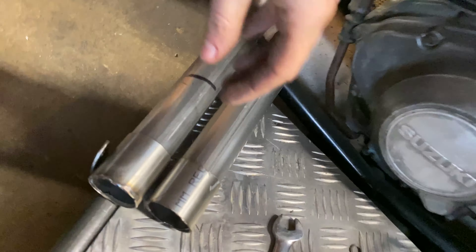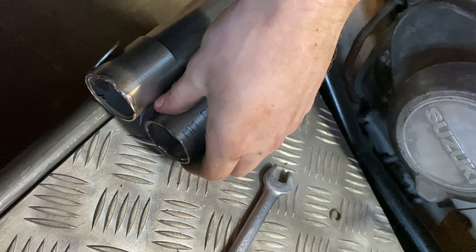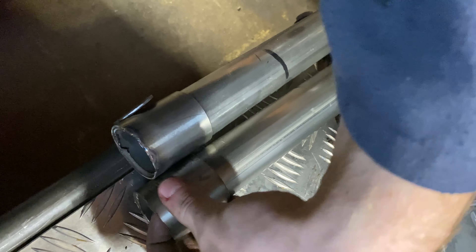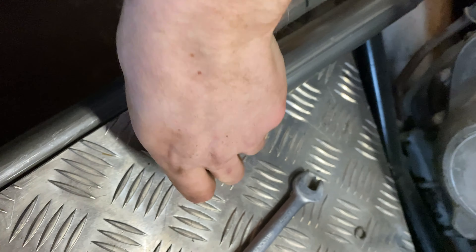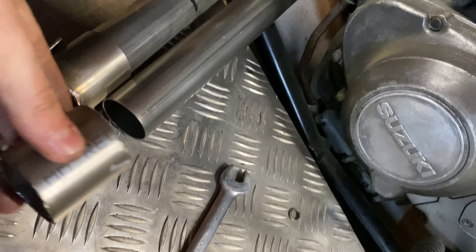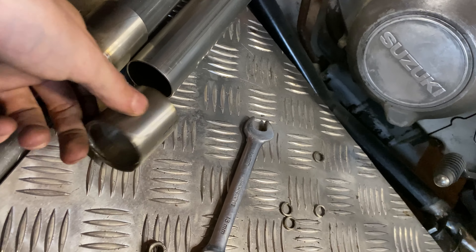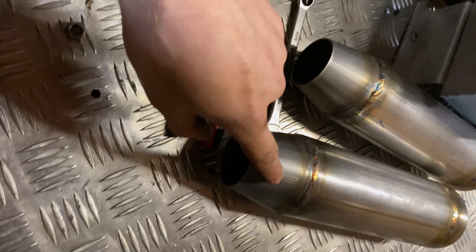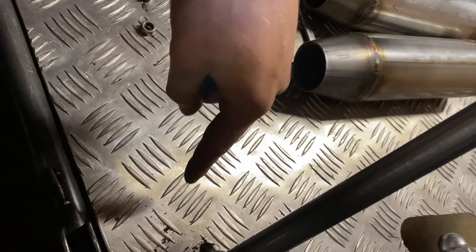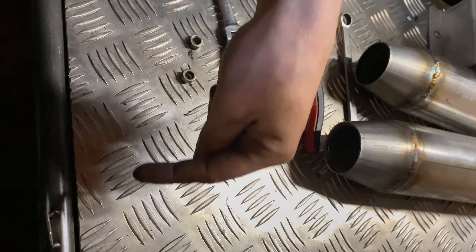I've just made two slip-on pieces here for the 42 to 45 millimeter tube. What I'm going to do is crack on with fixing these where I want them, putting the bend on, and then I'll know the distance of the gap I need to fill.